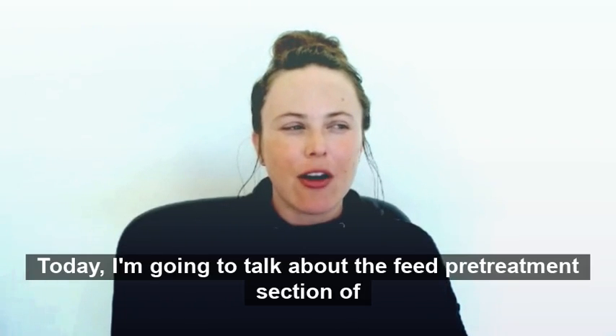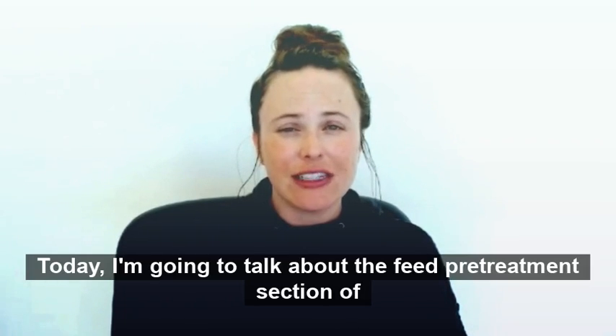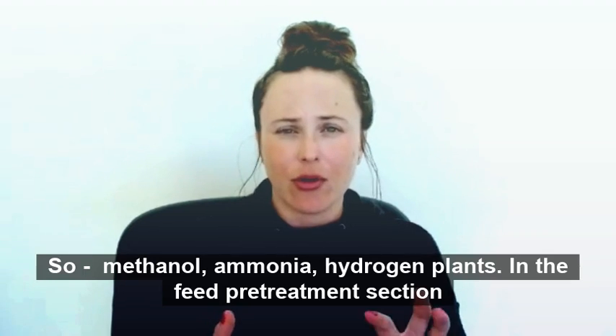Today, I'm going to talk about the feed pretreatment section of syngas plants — so methanol, ammonia, hydrogen plants.